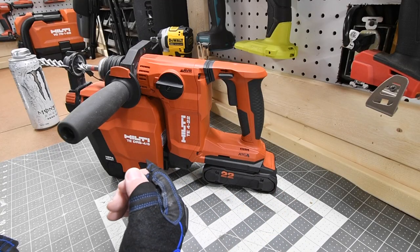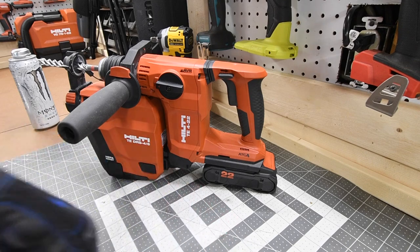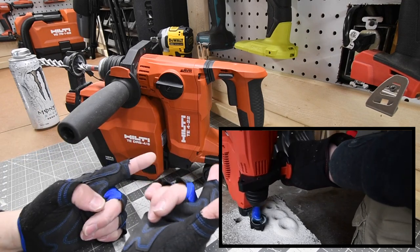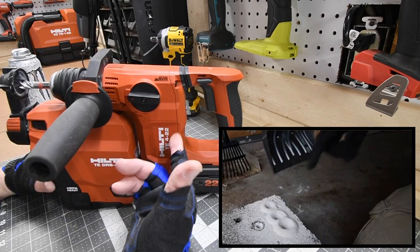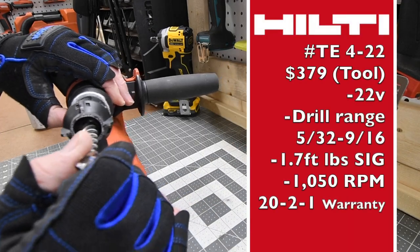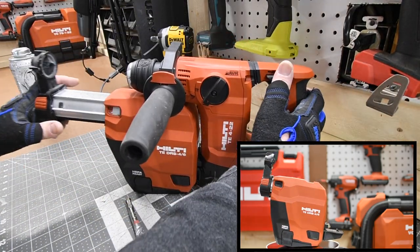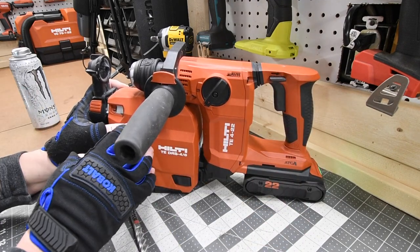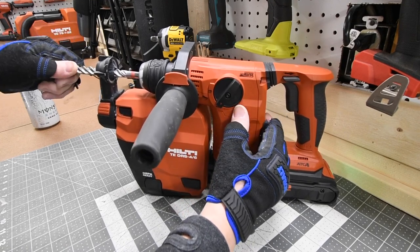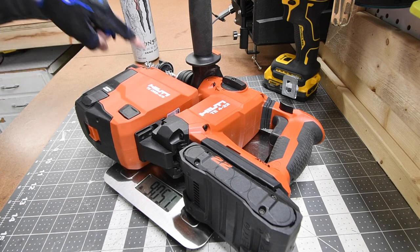Let's go over the Hilti TE4-22 SDS Rotary Hammer Drill. This thing is a bad man pajama. I love the vacuum attachment. I've tested this out so many times and I love this specific tool. I do have the TE6 and the TE60, but this is my favorite model. It does have ATG and AVR technology. Unfortunately, this does not have a chiseling feature. It does have forward and reverse, plows through concrete like it's nothing, and it's very easy to pop out the bit. The vacuum attachment has a measuring tool so you can control your depth. Hilti sent me these two units over a year ago. It has a hammer drill and a regular drill mode, but no chisel. This is the favorite combination Hilti sent me — I love the TE4-22.